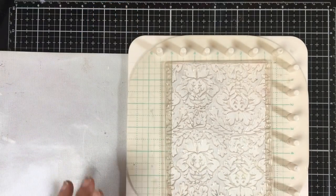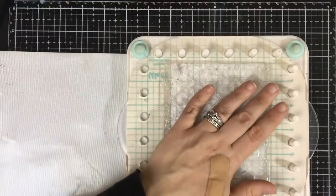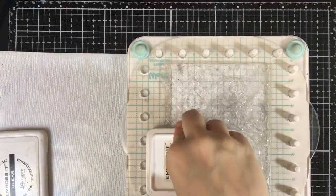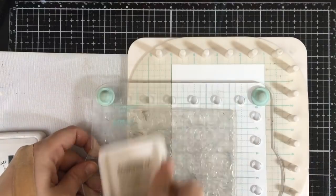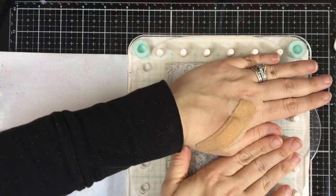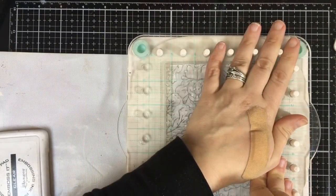We're going to put that background stamp on the We R Memory Keepers Precision Press Advanced, and use our embossing fluid to just emboss this design right on this panel. I'm not too concerned if it goes over a little bit, because the embossing ink will dry and it's clear so it will not affect my pad in any way.